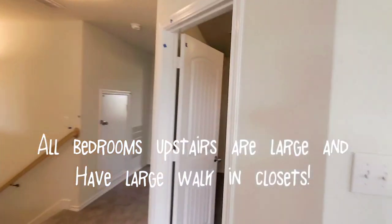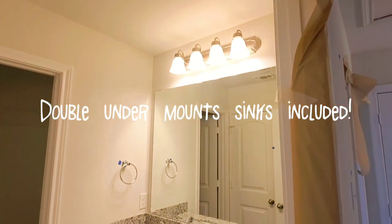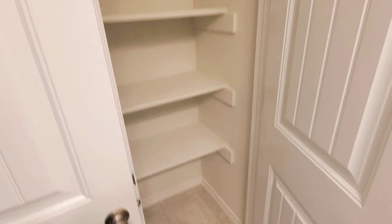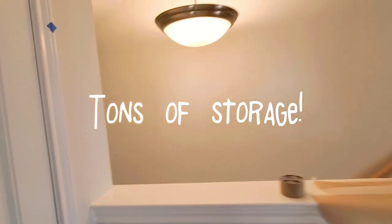All three bedrooms have big walk-in closets. There's a bathroom here, a linen closet in here as well, another bedroom, another walk-in closet, and you've got another linen closet here as well.